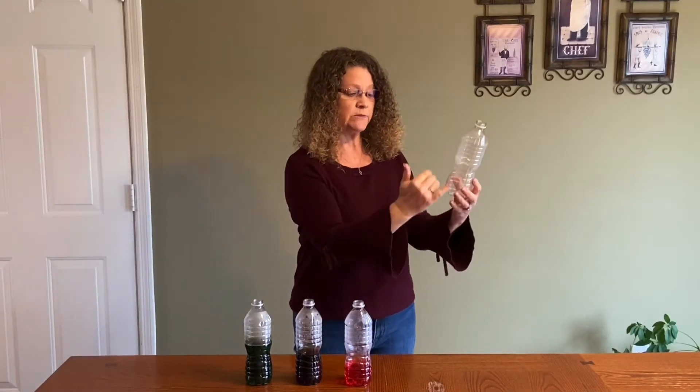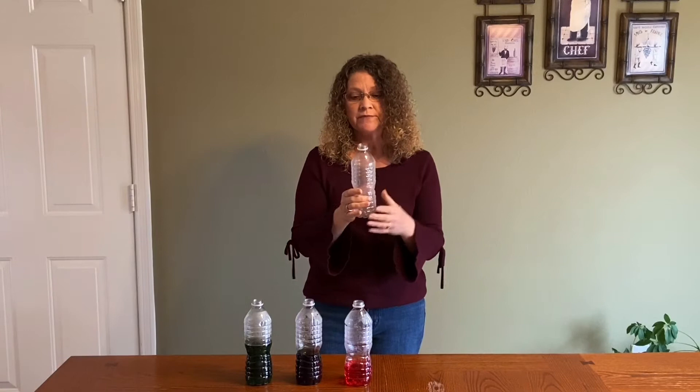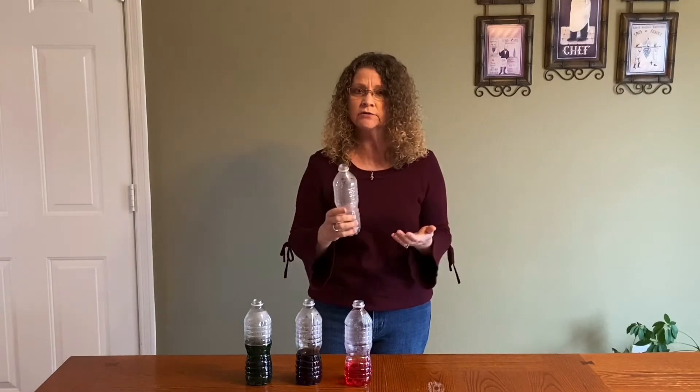So when we have an empty bottle, our instrument is as big or as long as this bottle. So if I blow into this bottle, it will give me a pitch — kind of a low pitch.